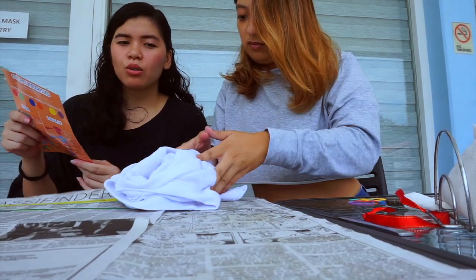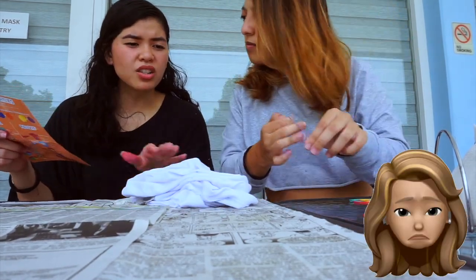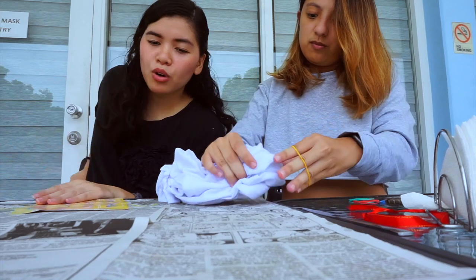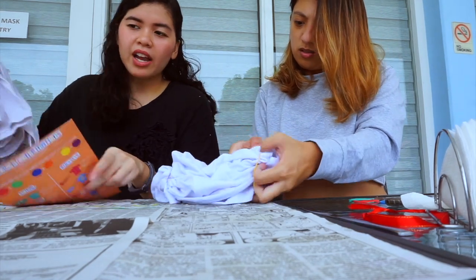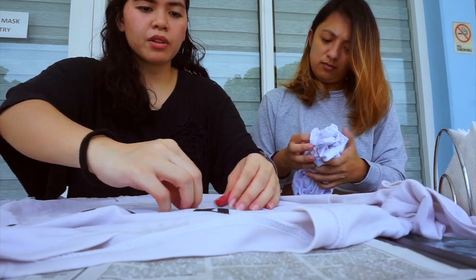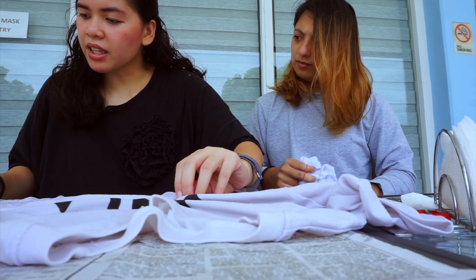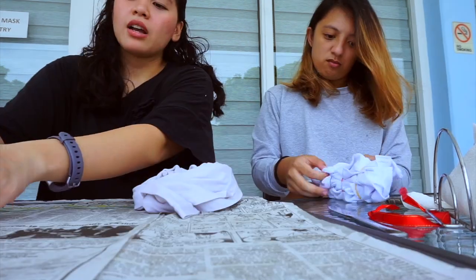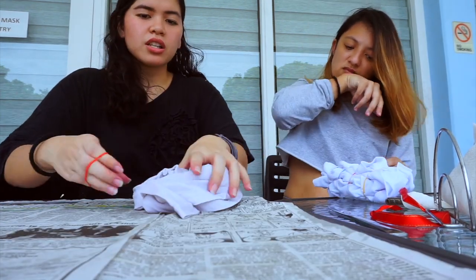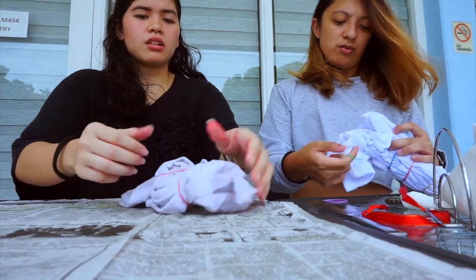Nadine is doing the crumple one — you scrunch the fabric using your fingers, make it tight for more defined crumples, then hold the crumples together with rubber bands. For me, I'm going to do the spiral effect — you crumple from the top, then tie criss-cross rubber bands. We just keep buying our tie-dyes normally, so I don't really know what I'm doing!